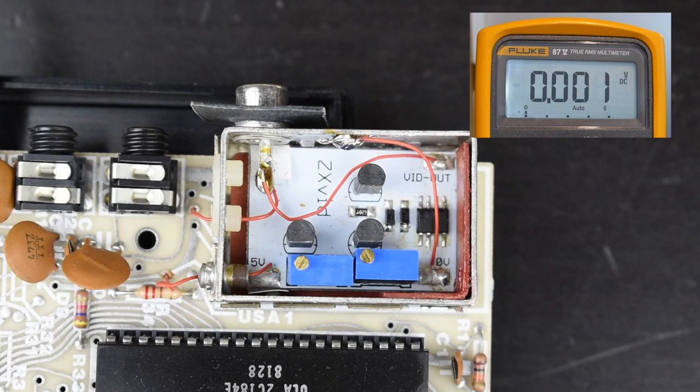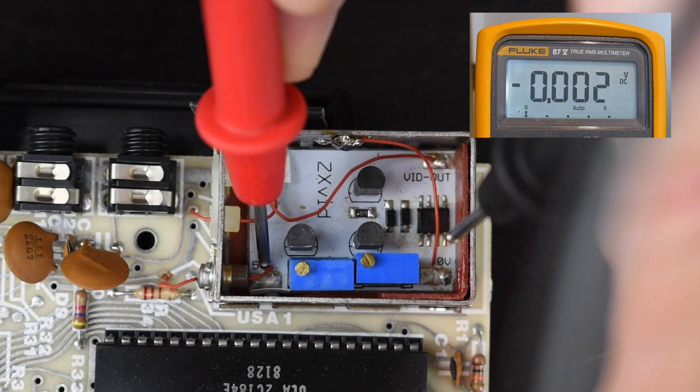Ian asked for a photo of the composite video board mod to see if he could recognize the components and check that the voltages were what he'd be expecting — maybe this board just works slightly differently and all it needs is a special RGB to HDMI profile. So I took the ZX81 apart and removed the modulator cover where the ZXVID board is to take a picture, and it was only then that I remembered there were a couple of pots to adjust the output signal. I confirmed the voltage across the 0–5V inputs to the ZXVID board was correct, so it's probably just the pots.